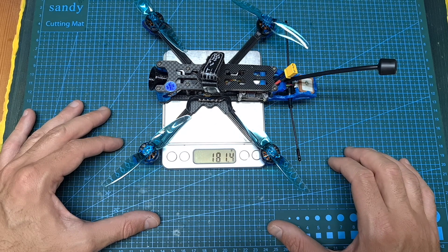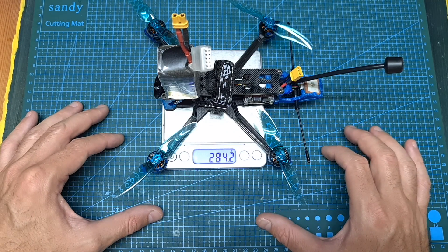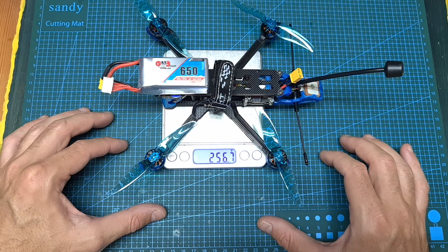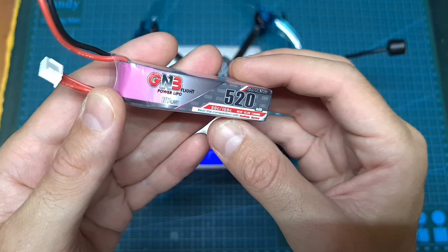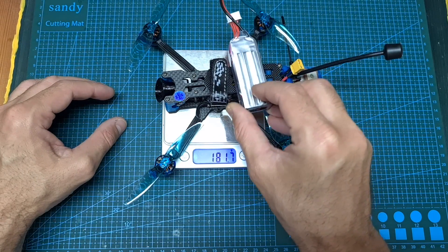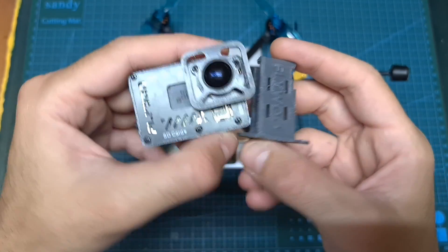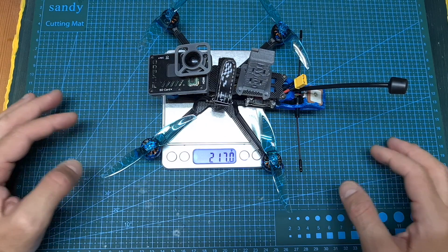As for its weight, the iFlight Chimera 4 HD weighs 181.4 grams, so it's about 18 grams heavier than the Flywo Explorer. Its weight including an 850mAh 4S battery is 284.2 grams. Including a 650mAh 4S battery, the weight is 256.7 grams, so we are still over 250 grams. In case you need to stay under 250 grams, it's best to use a GNB 520mAh 4S LiHV battery. As for a naked GoPro option, the total weight including the camera and a compatible mount should be around 217 grams.